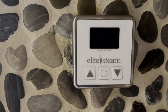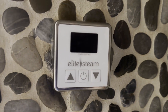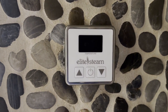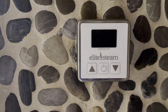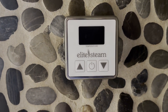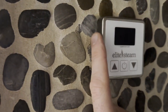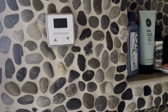I went with the basic remote. You could get different types with different user profiles and all kinds of bells and whistles, but I basically just wanted temperature control — raise, lower, and turn the unit on and off. They offer all different finishes too; I think this is brushed aluminum. There's a bunch of finishes and they'll match the steam head.